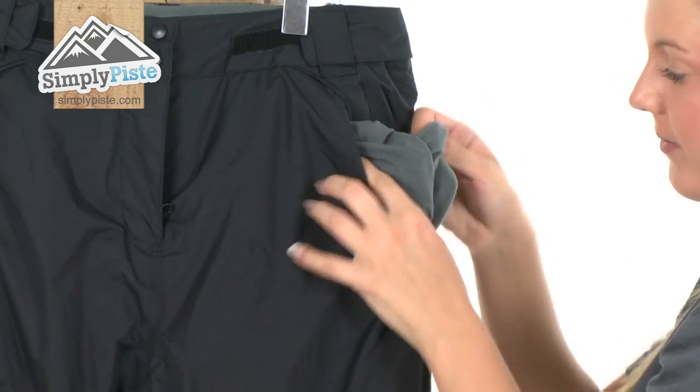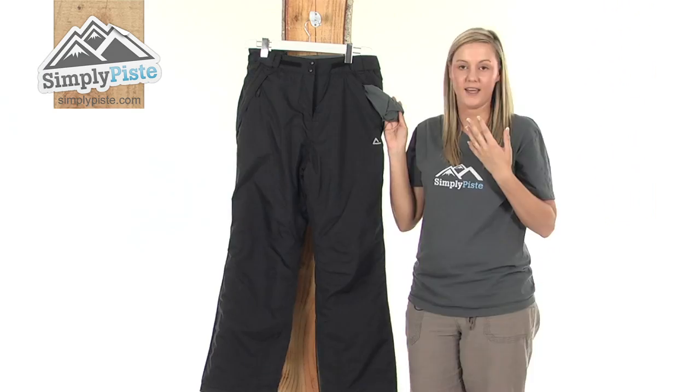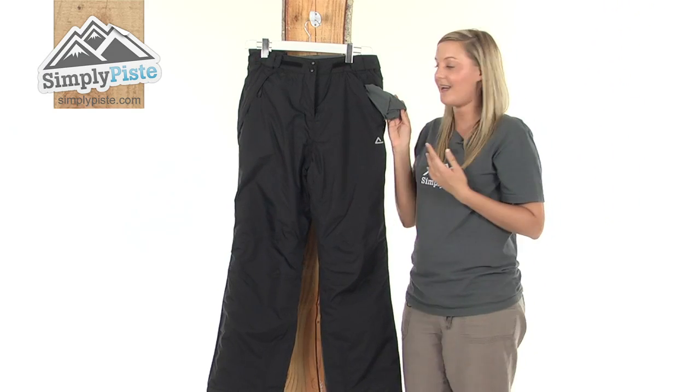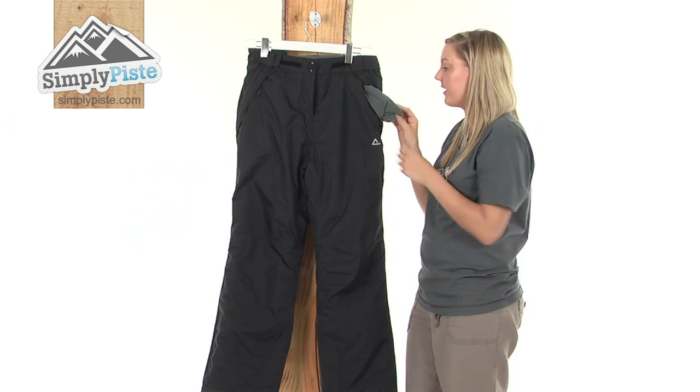On the inside here we have a really nice brushed material so you can pop a mobile phone in here and not have to worry about the screen breaking, or if you're not wearing any gloves you can just pop them in there and they'll keep them really nice and toasty.